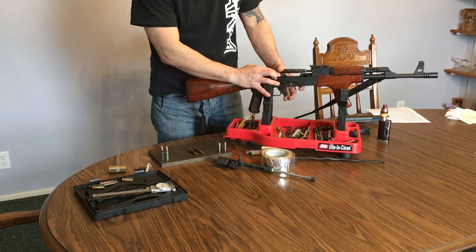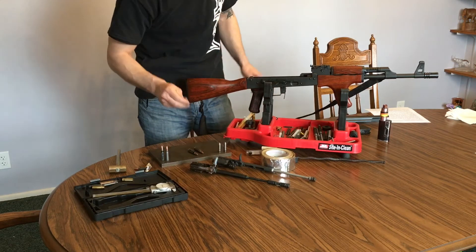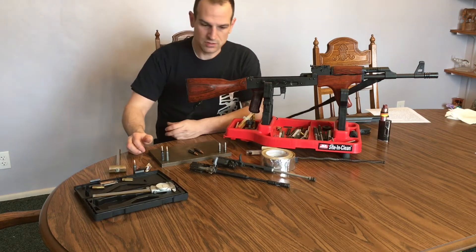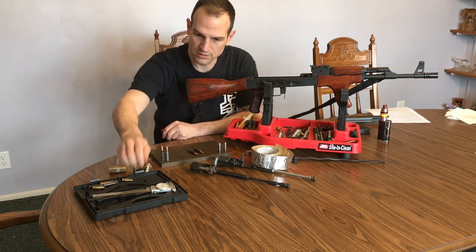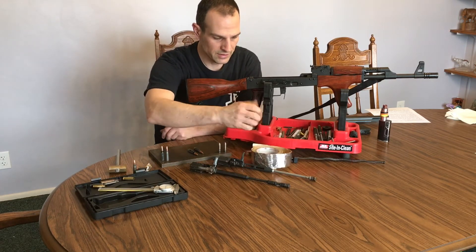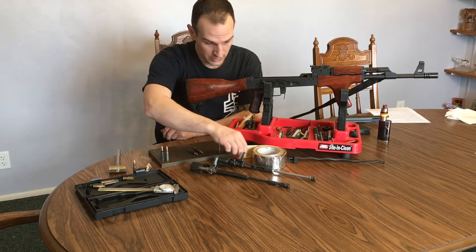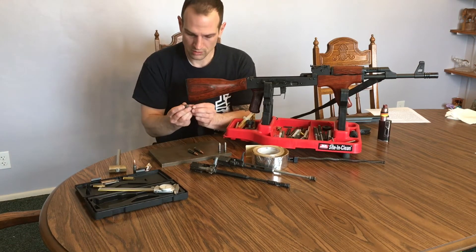And that is how you check the headspace on, in this case, an AK. So if you don't have access to a go/no-go gauge, you can do it this way. You don't even necessarily need a caliper because I've just measured it for you — it's about three to five thousandths of an inch thick, this foil tape. So make your own go/no-go gauge.